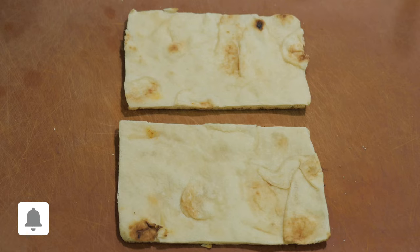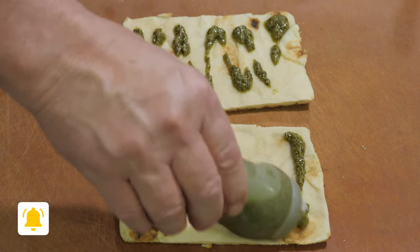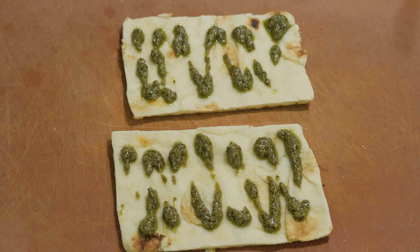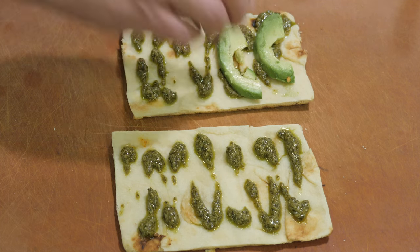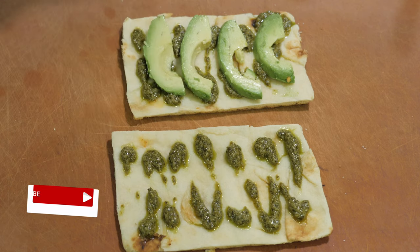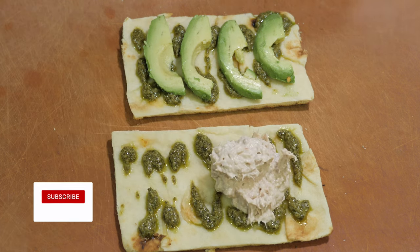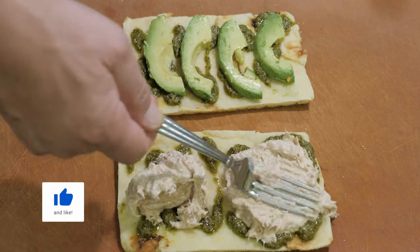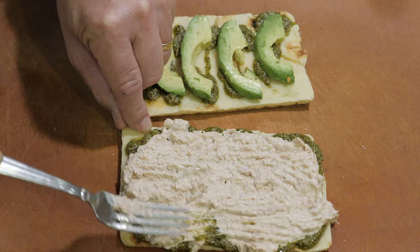The bread is off the grill. Now we're going to drizzle some fresh homemade pesto. If you want my recipe for this, it is in the description — the link is in the description. Just drizzle on there as best you can. Now we're going to add fresh sliced avocado. Get about four to five slices on there. Now let's do the tuna — a couple of good scoops — and then we're just going to mash that onto the bread. Try and get it all the way to the edge of each side.